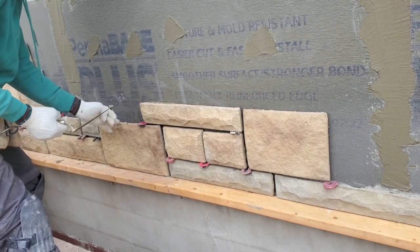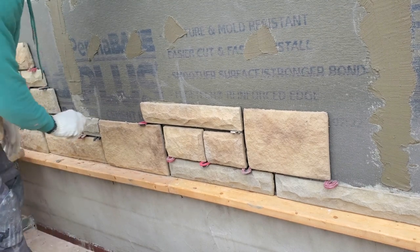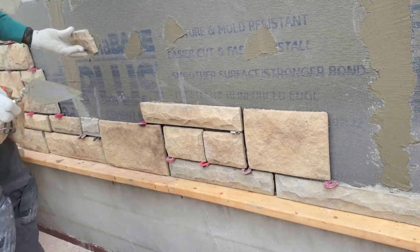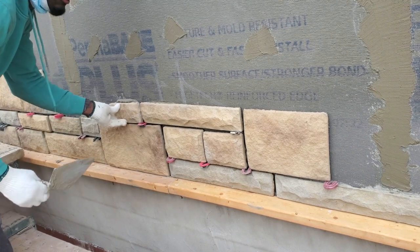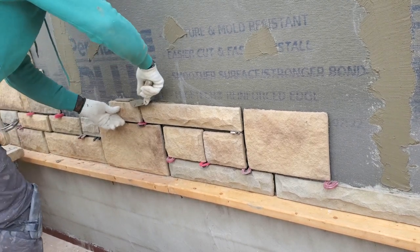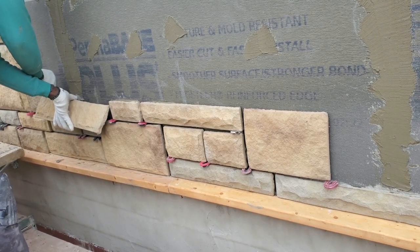The longer you run the line, the easier it is for you as a beginner to figure out how to lay the stone — but you don't want to go more than four feet. Just going to put this one right here now. One spacer here, hold the adhesive mortar here — we're going to put a medium, just going to cut this one right here.